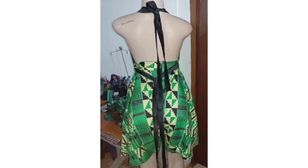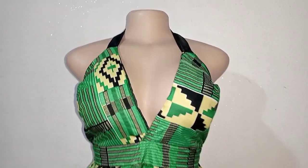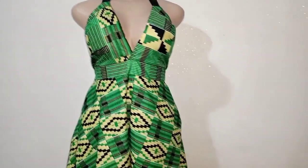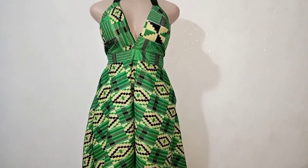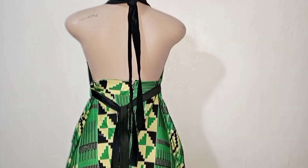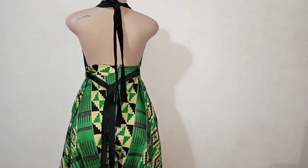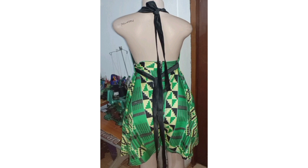Hello amazing people, welcome back to my channel! Today I'll be showing you how to make this beautiful and stylish bralette flare jumpsuit — a very interesting one, and super easy of course. If you want to know how I achieved this, you need to stick around to the end of this video as I walk you through this journey.